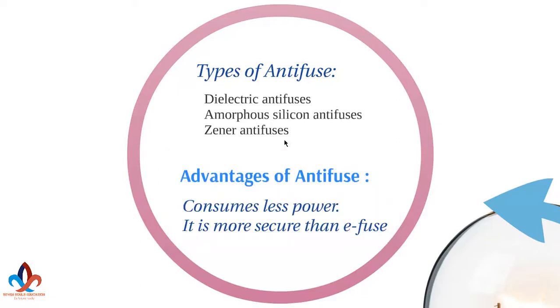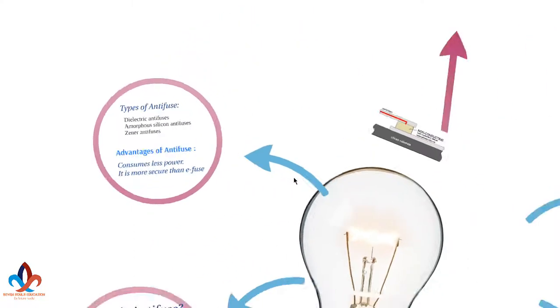Now let's look at the advantages of anti-fuse. One advantage is that it consumes less power in an unprogrammed state. It is also more secure than E-fuse. E-fuse is the exact opposite of anti-fuse, and anti-fuse is more secure. If some secure key has been built using these devices, then anti-fuse will be more secure.